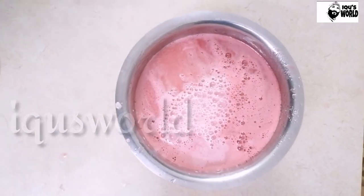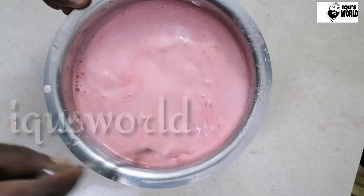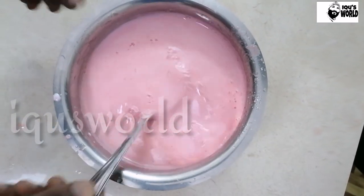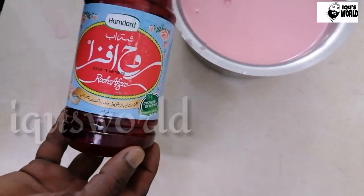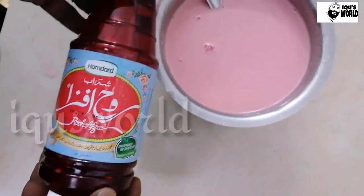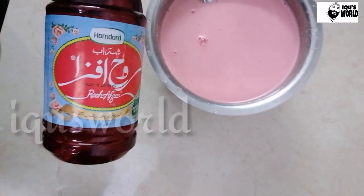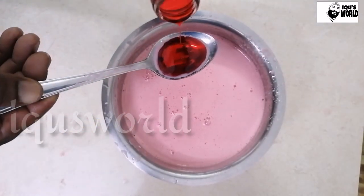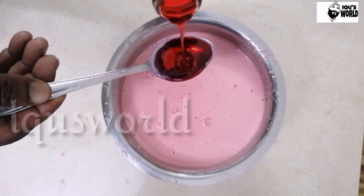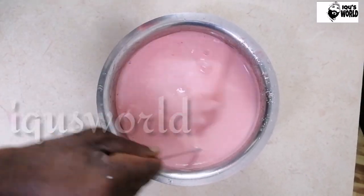I am using a 10-liter Palugui. I am using a roast syrup — I am using this brand. I am using a 2-tablespoon syrup with a small color.